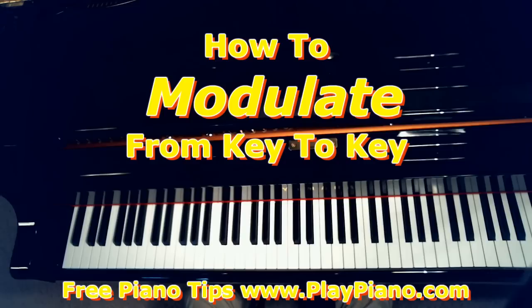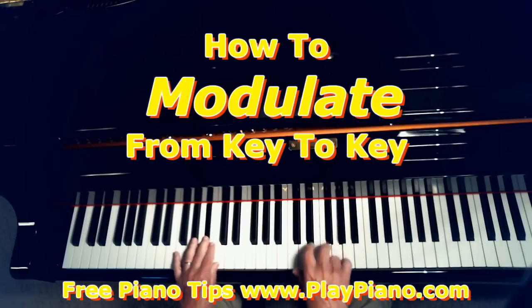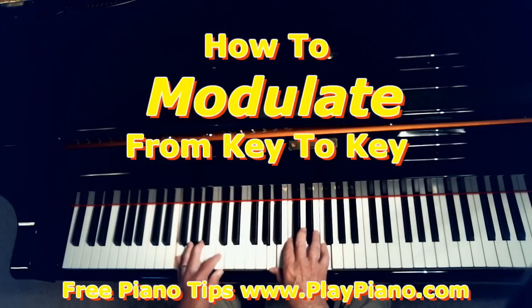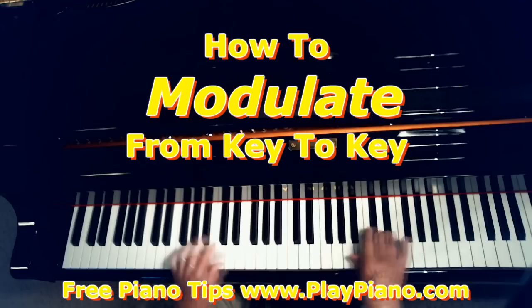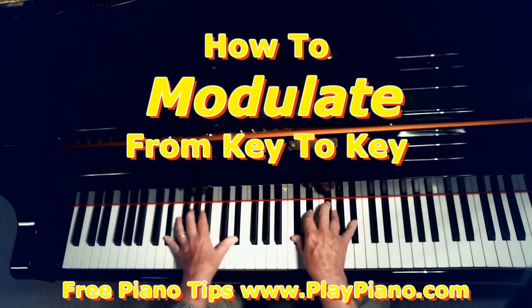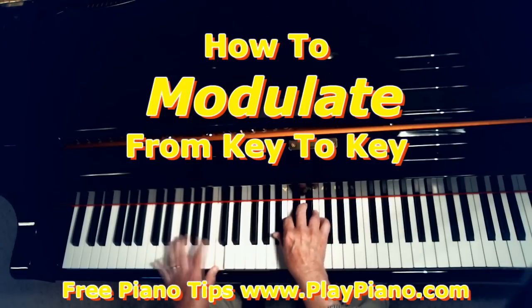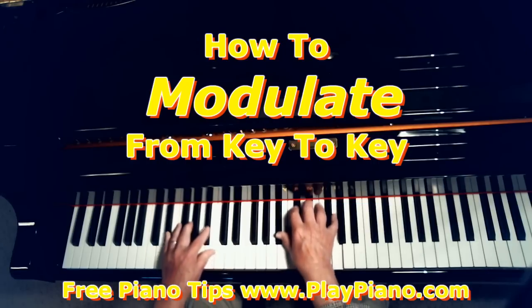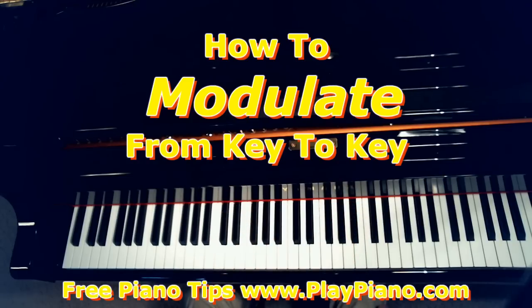Let's say we wanted to play it in A-flat. So I'm ending in F. How would I get to A-flat? What's the V7 chord in the key of A-flat? E-flat — E-flat 7th. So that's the chord you want to get to. Just get to the V7 chord, play that, and then move to the new key. That's the easiest and smoothest way to do it.